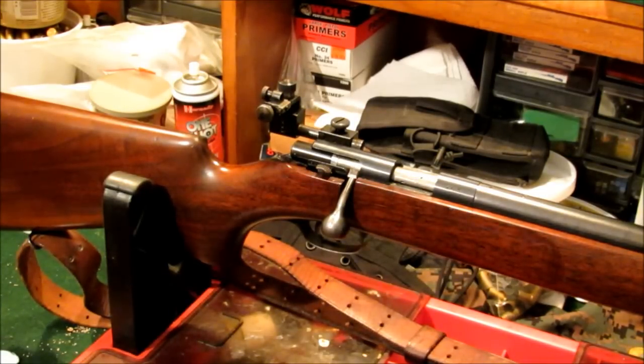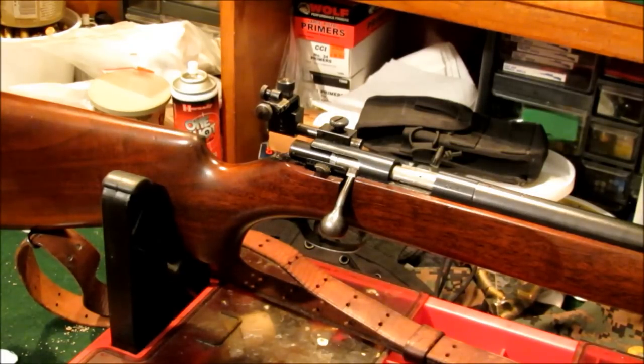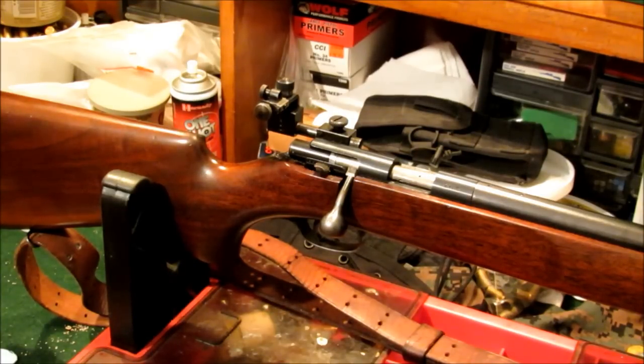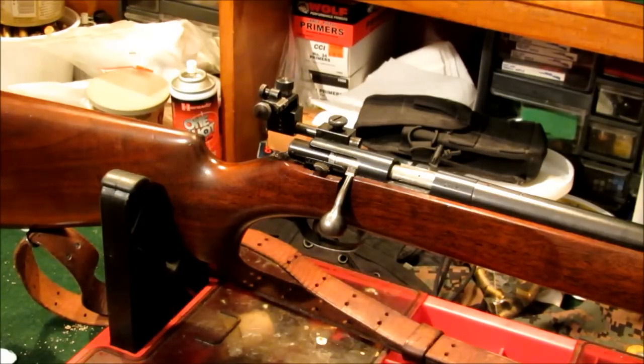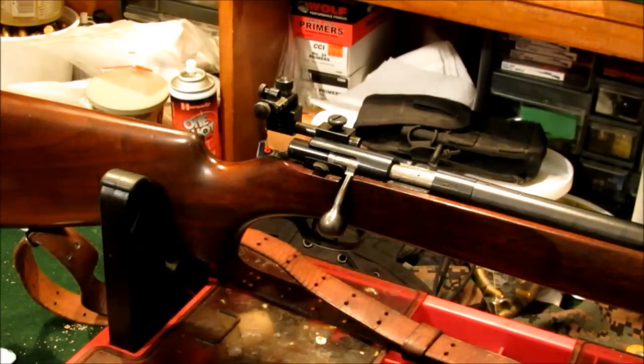I know people are going to ask how much these cost and where to find them. They're not very common. I found this one at a local gun shop in 2001 on consignment, and I got it for $350 if I remember right. Of course it's going to be more now since 11 years has passed. As for where to find them — local gun shops, gun shows, GunBroker.com — but I'd do some research on what they're worth before spending any money.